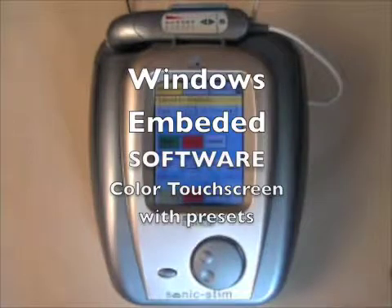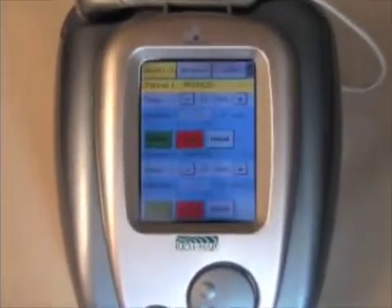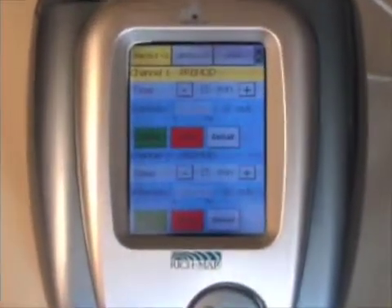The Sonic Stem is the first series of ultrasound and stem products to be operated by Windows-based software. All the units are color coded with one-touch presets for ease of operation.